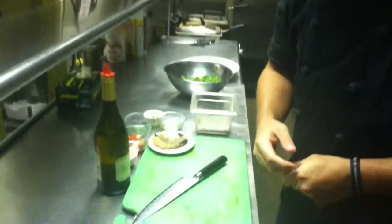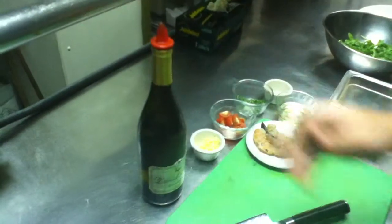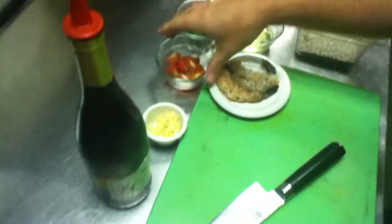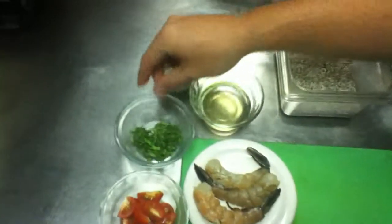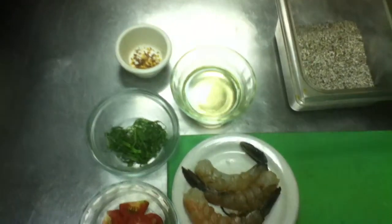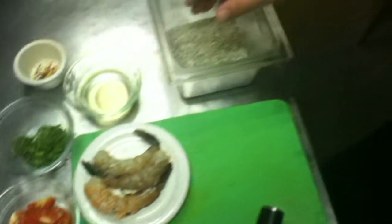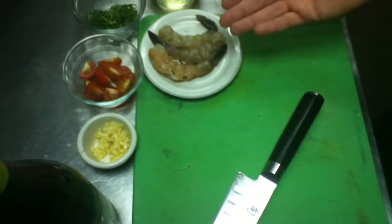What we have here are the ingredients you will need to prepare this dish. We have a white wine — we use Chardonnay here at the restaurant. We have three garlic cloves minced, three cherry tomatoes quartered, three basil leaves chopped, a little bit of red pepper flakes for some spice, about two and a half ounces of canola oil, some salt and pepper, and three 10-15 size shrimp, peeled and deveined.